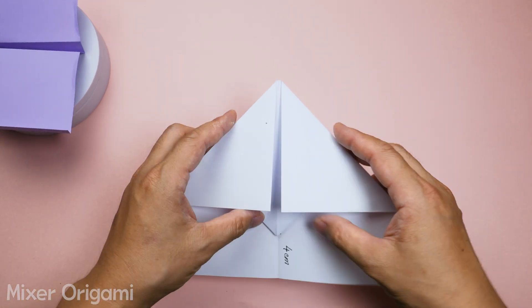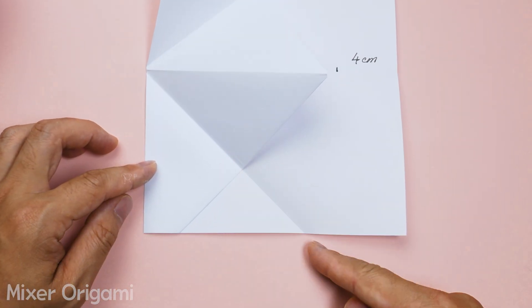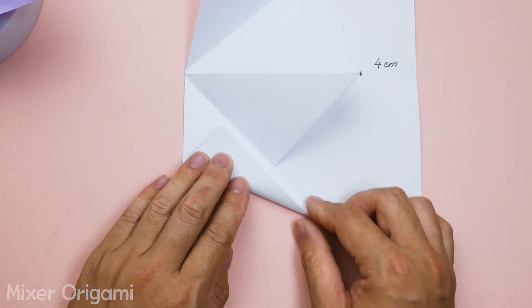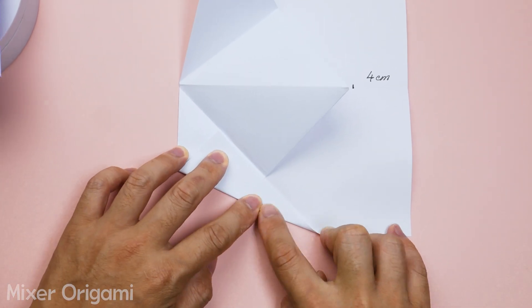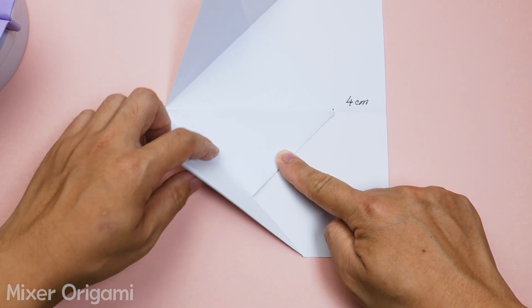Step 5: Open the two wings of the triangle and fold them back inwards as shown in the video. Make sure to fold evenly on both sides. This is the key to whether the paper airplane will work or not. If the tutorial is too fast, you can pause the video to watch carefully.